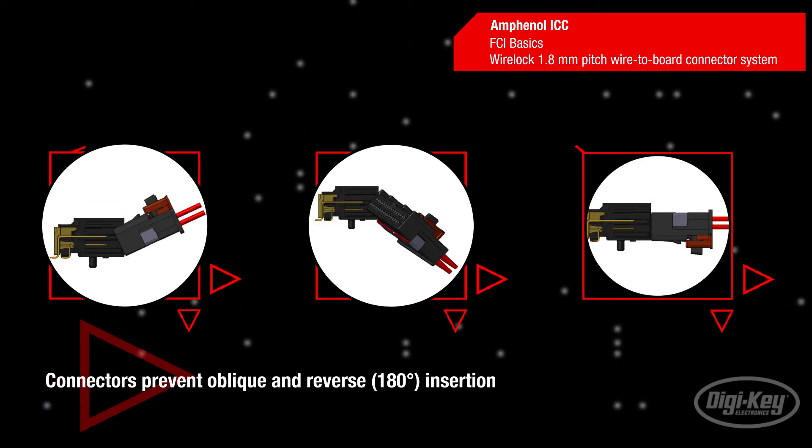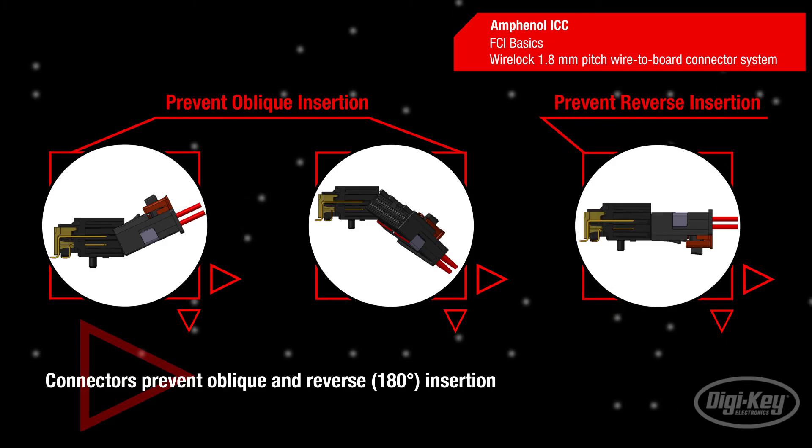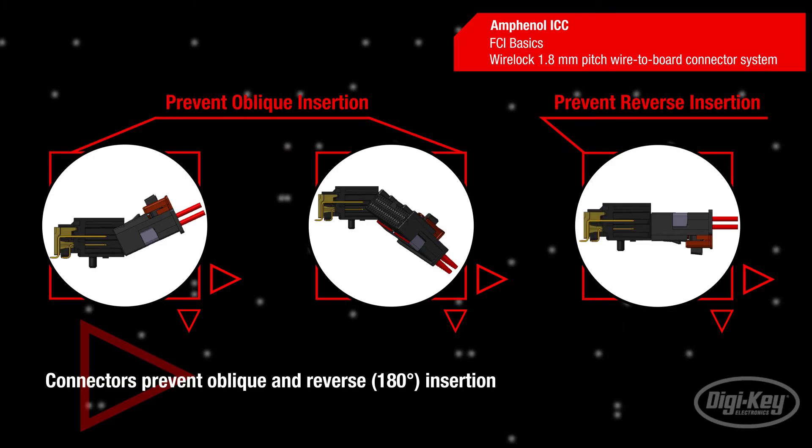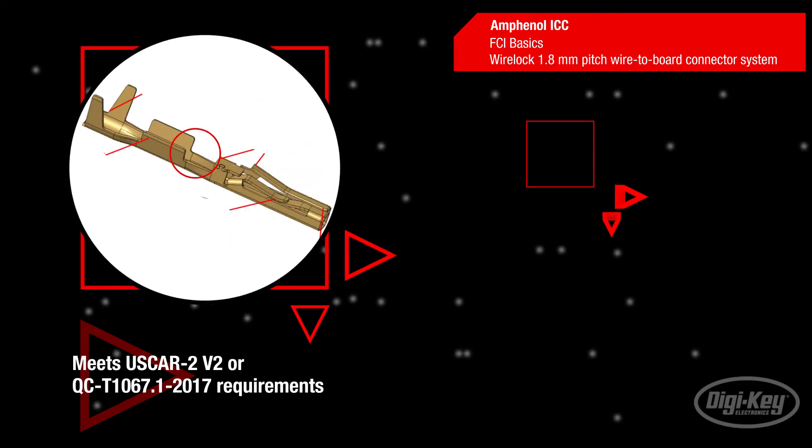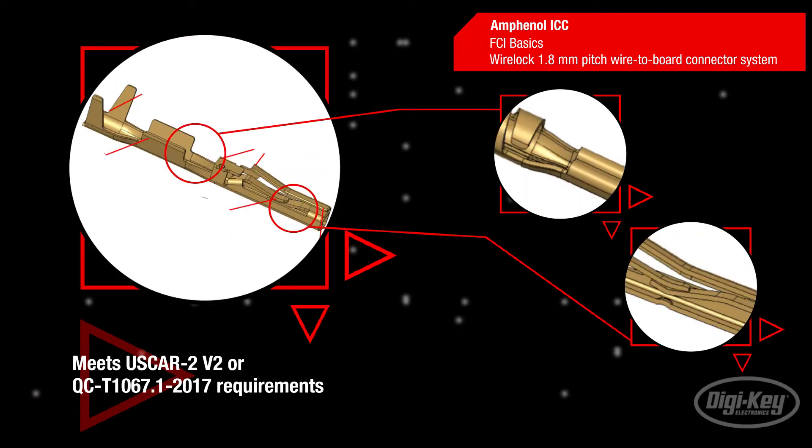Undesired oblique and reverse insertion of connectors with the same code is also prevented through the design of the internal structures. The WireLok terminals feature overlapping insulation crimp barrels to maximize retention, a large wire crimp region for automotive grade retention and connection, a latching and blocking feature to ensure a proper mate, and reinforced contact beams to maximize the normal force on the contact.